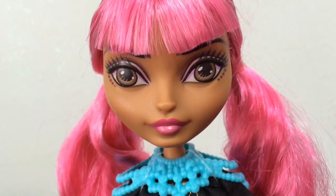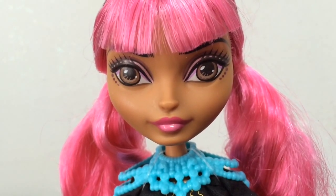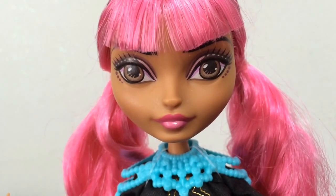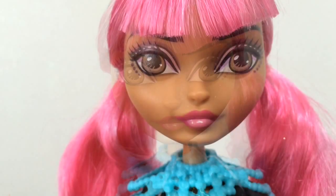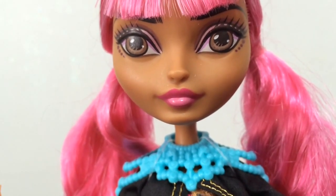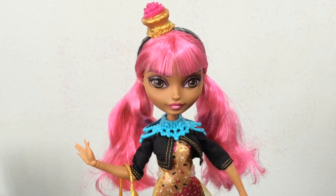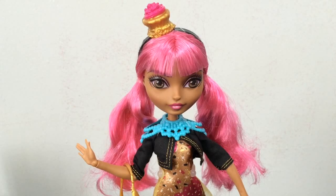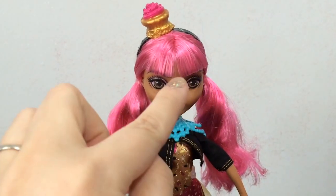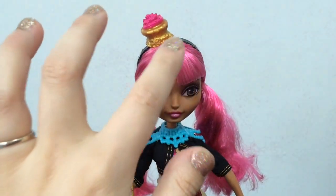She has really pretty brown eyes. Her skin tone kind of reminds me of a gingerbread cookie — it's a nice brown color. She has this beautiful pink lipstick that has a little bit of lighter pink on the bottom lip. Moving on to Ginger's hair — she has two long ponytails on each side, and bangs that aren't exactly straight across. They're kind of like a V going down towards her nose, as you can see.